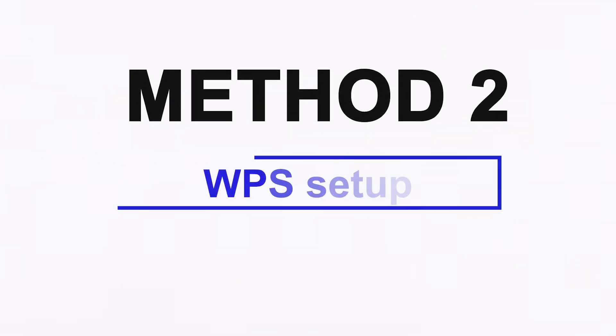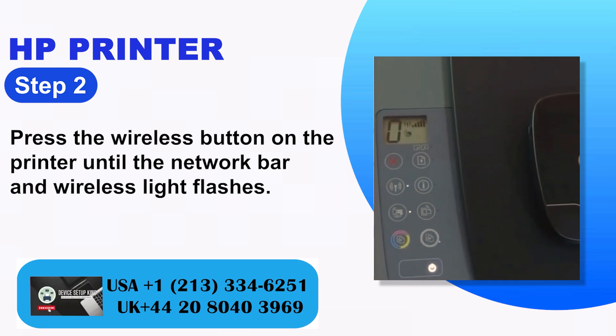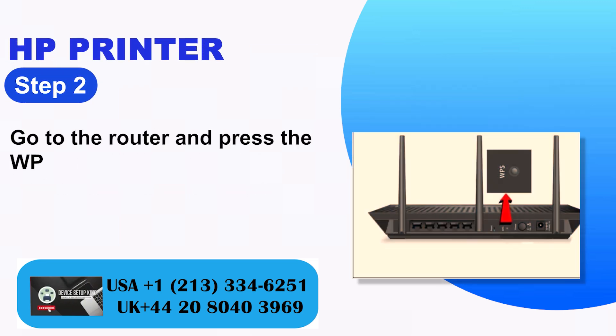Method 2: WPS Setup. Step 1: Press the wireless button on the printer until the network bar and wireless light flashes. Step 2: Go to the router and press the WPS button for a few seconds.